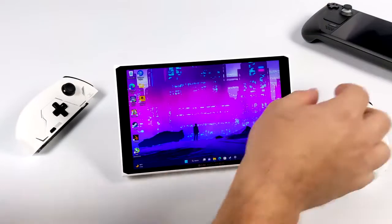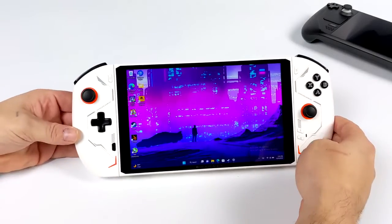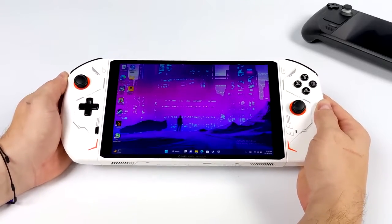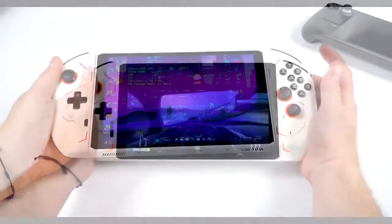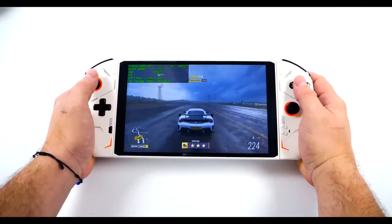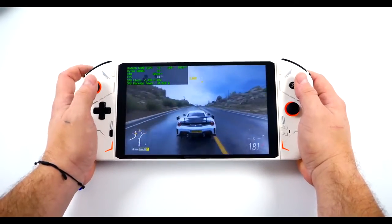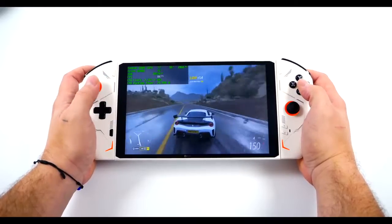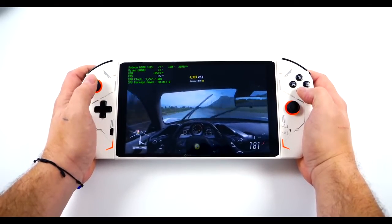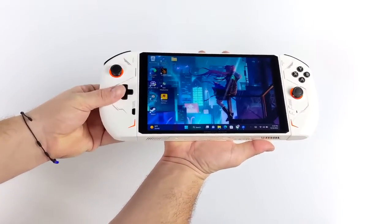The One X Player 2 can definitely handle our favorite high-end emulators. In this video you didn't see any lower-end stuff like N64, PSP, or Dreamcast — that's because those run at under 15 watts without issue. Even up to Nintendo Switch and PS3 is possible on the One X Player 2 with the Ryzen 7 6800U. If you're interested in backing the Indiegogo, link is in the description. By the way, this also supports USB 4, so I did some eGPU testing and we can unlock a lot of graphics performance depending on the GPU you add.